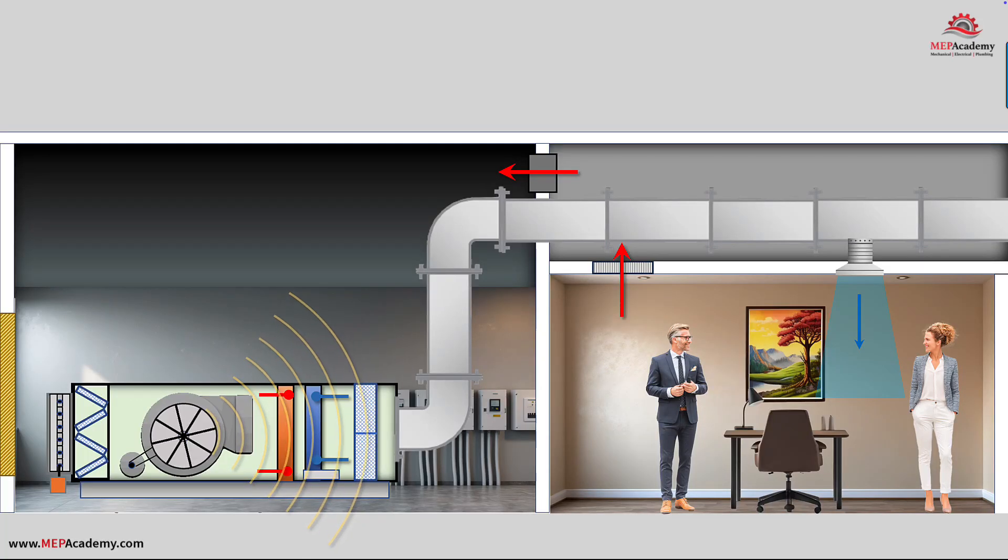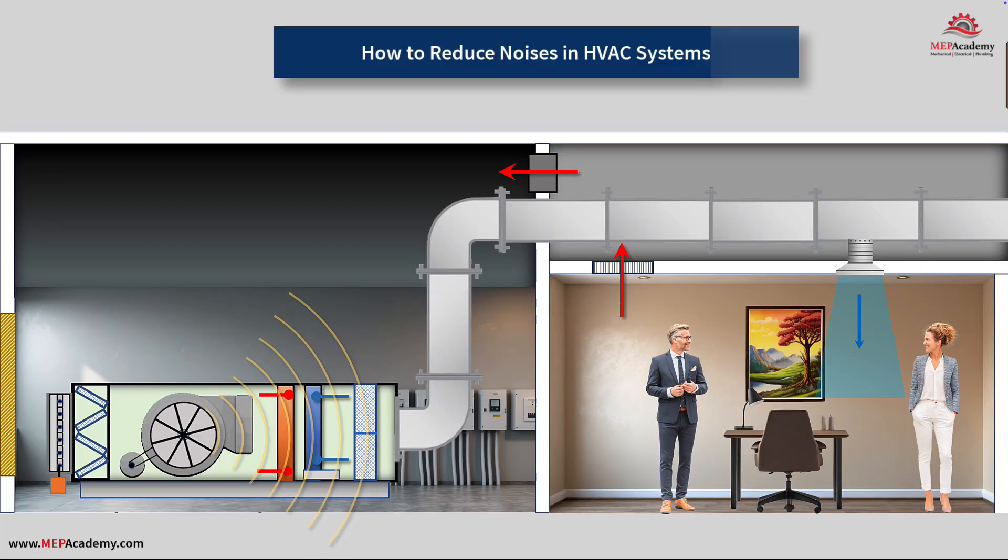In this article, we're going to jump right into showing you how to reduce various noises in HVAC systems using various sound attenuating techniques.